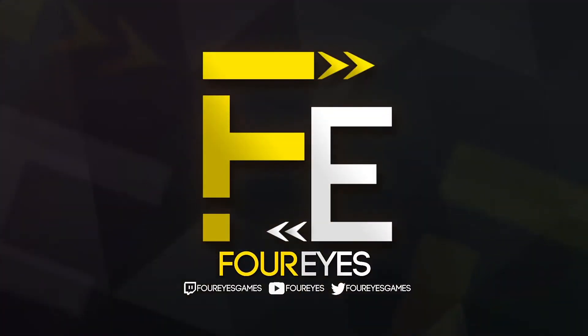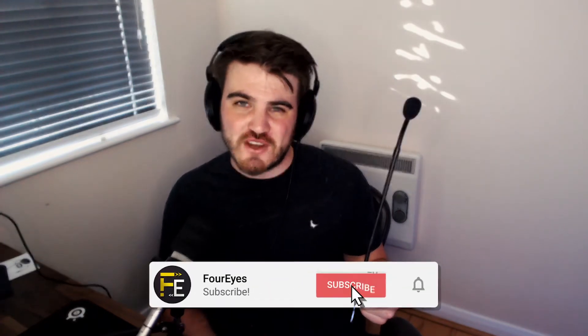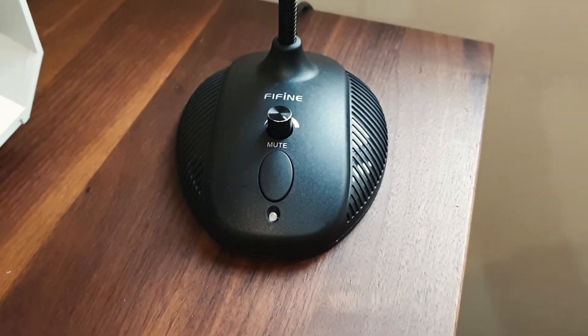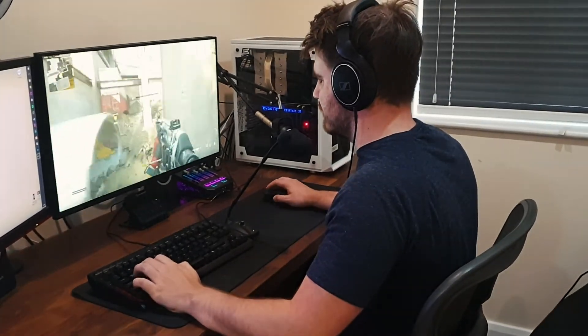Could this mic be the best budget mic for new streamers and content creators? I think it's time to take a closer look at the Fifine K052. Hey guys, it's Foros or Dave here. Today I've got a review of a product sent to me by a company called Fifine — their K052 desktop USB microphone, which you can pick up for about £40 on Amazon. I've been testing this mic for a couple of days and it has some features and design choices that make it a really solid option for new streamers and content creators.